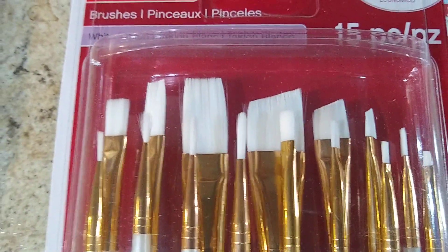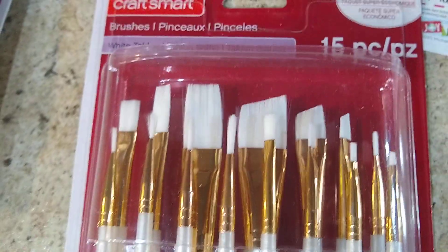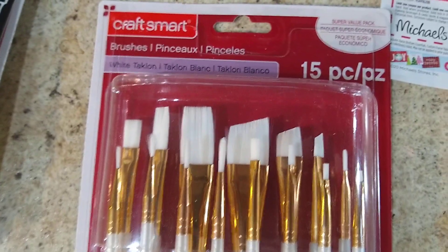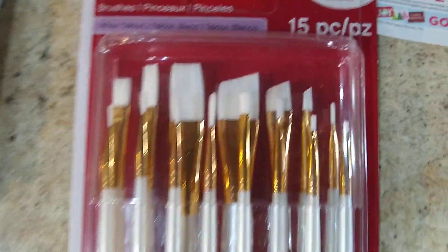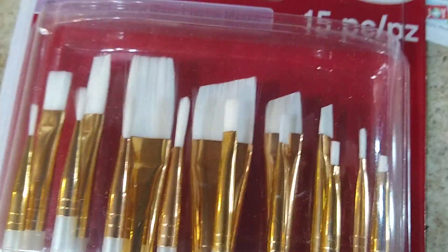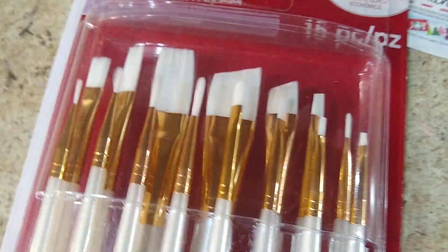This is the brush set you need from Michaels — it was nine dollars. White Taklon is what we're going to use with acrylics. These brushes are pretty cheap and kind of disposable, but they will last for the amount of stuff we're going to paint. They had another set — a 50-piece for eight dollars — but it didn't have these bigger brushes. We don't need the huge brushes, but we need that mid-size one. It also has the brush we're going to use for decal solution, plus a couple that are good for dry brushing if you want to do some extra detailing.